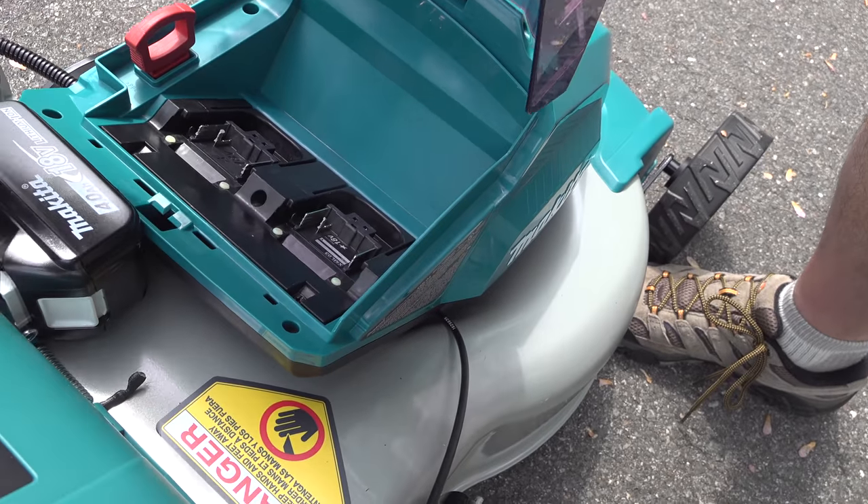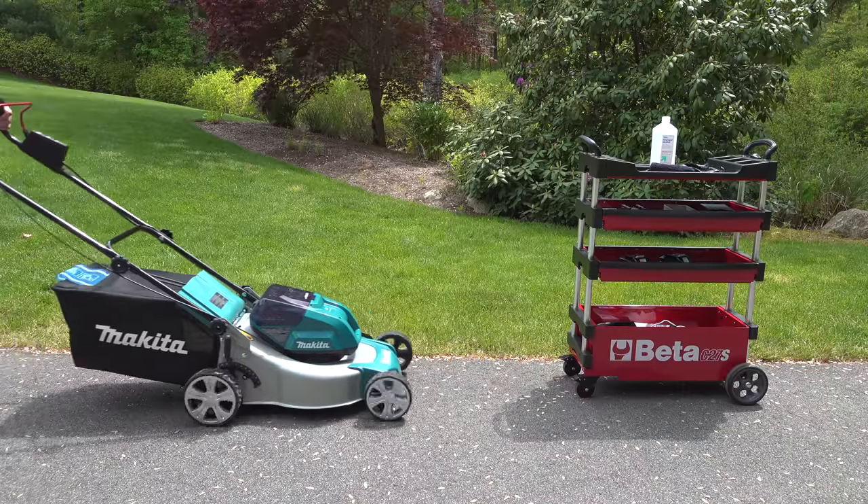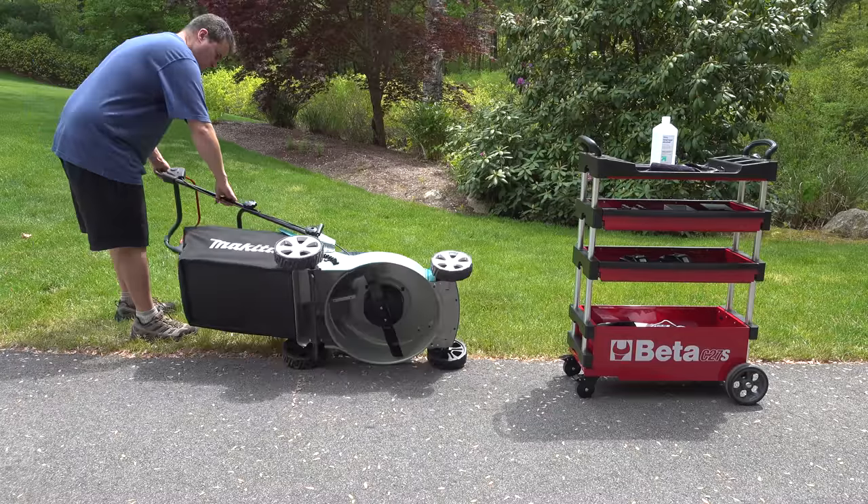Because these are battery powered, I just have to yank out the batteries, pull out the safety key, and flip the mower over so that I can get to the deck below.